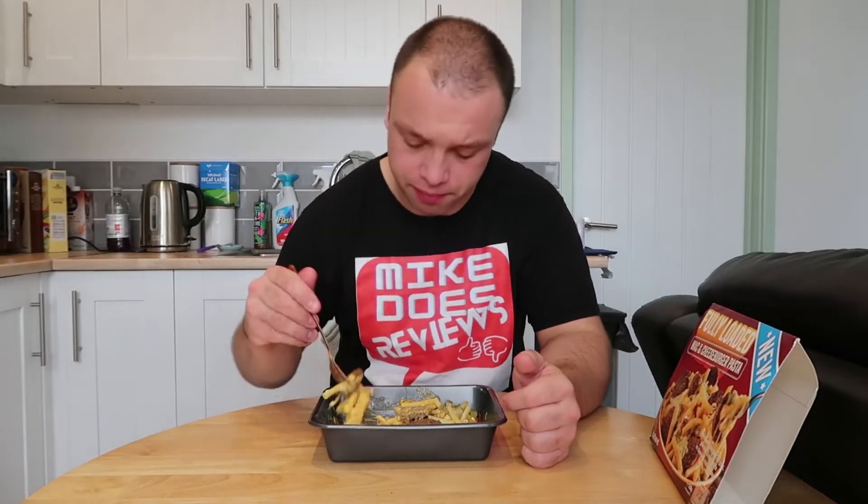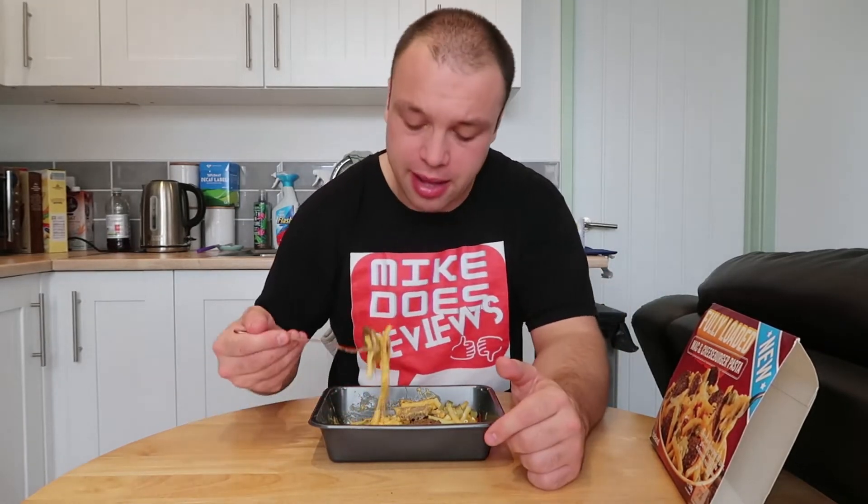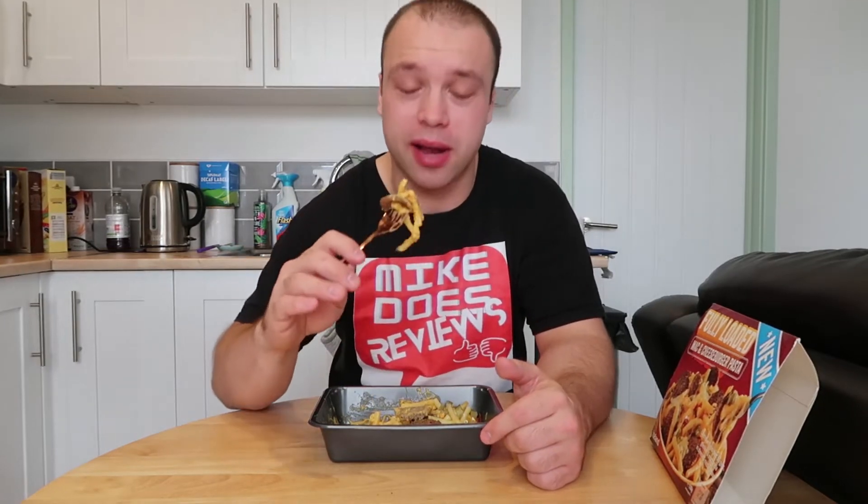It's weird but it is pretty good. Cooking instructions are really 40 minutes in the oven — 30 minutes and then you take off the plastic seal, and then the last 10 minutes to brown it off.